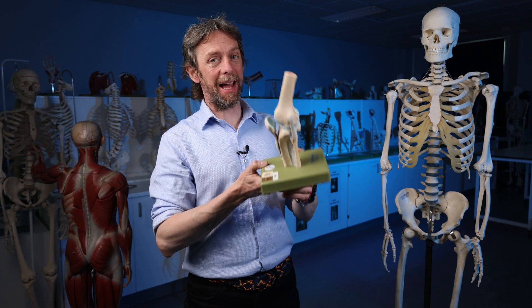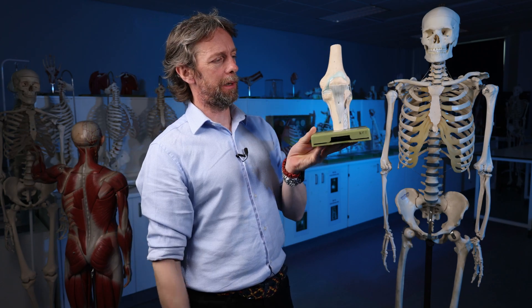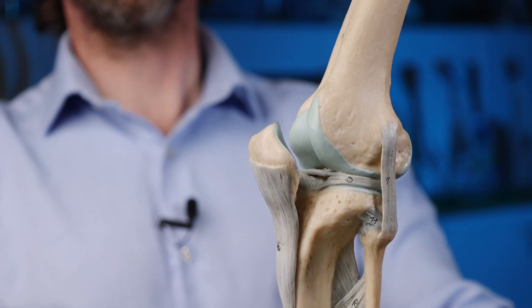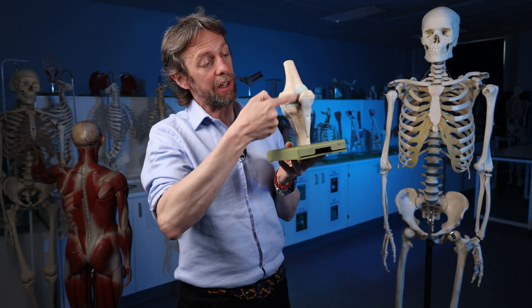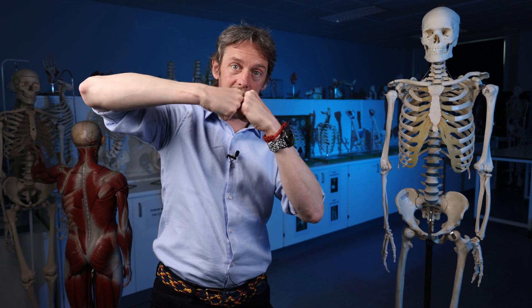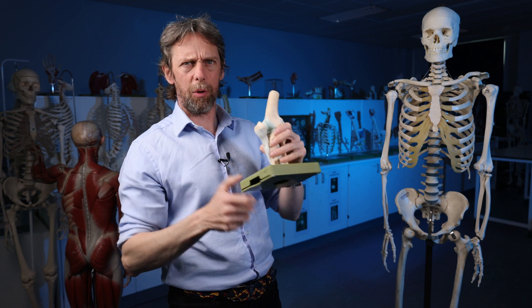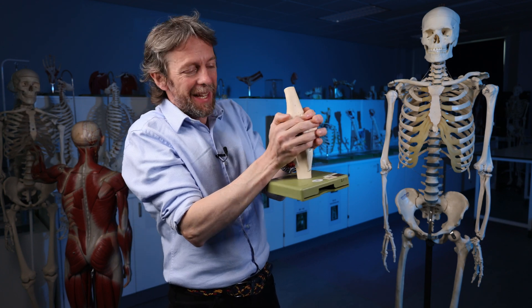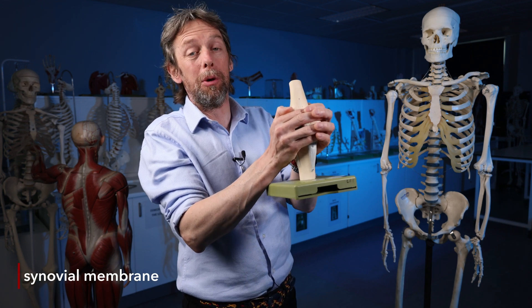Okay, first of all then, what is a bursa? Well, I have to actually talk about a synovial joint first for bursae to make sense. Here's the knee joint. A synovial joint is lined with articular cartilage — this beautiful, smooth, low-friction surface that really likes compression — which makes a good surface for surfaces to roll over one another. That is then surrounded by a synovial capsule, lined by a synovial membrane.